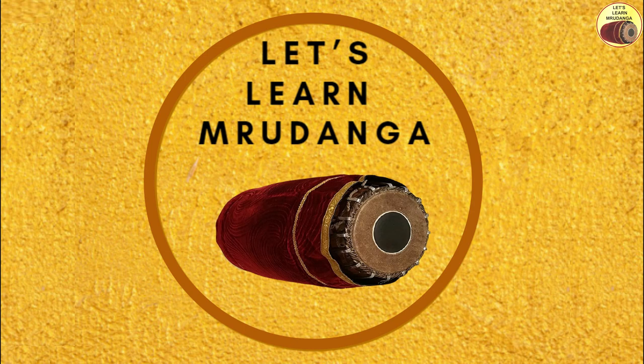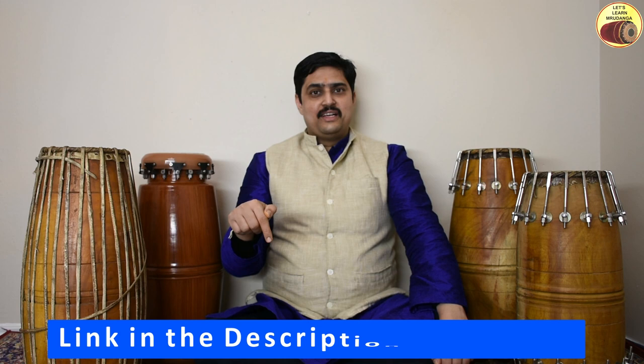Do you know how many types of Mridangas there are and how they differ from each other? Let's learn everything about the different types of Mridangas in this video. Namaste everyone, my name is Isha Prasad, welcome to Let's Learn Mridanga. In my earlier video, I have spoken about what is Mridanga, what the word means, what it is used for, and so on. I hope you have already watched that video — if not, please check the description box for the link.